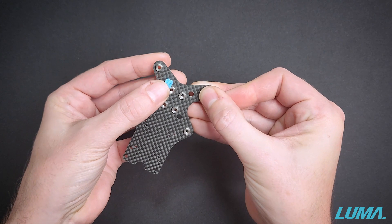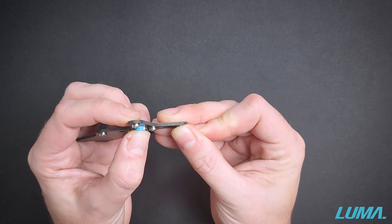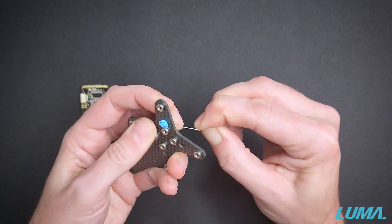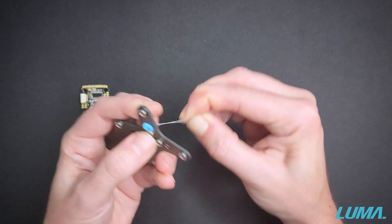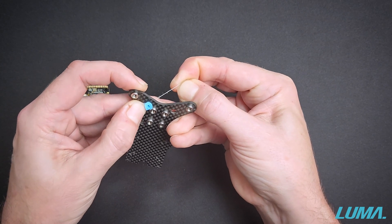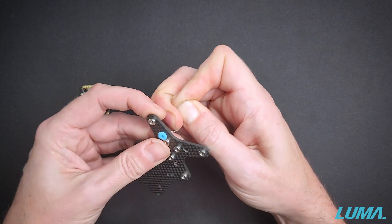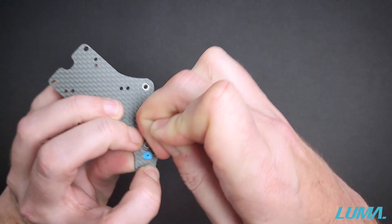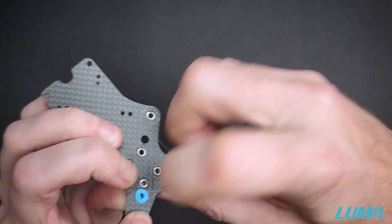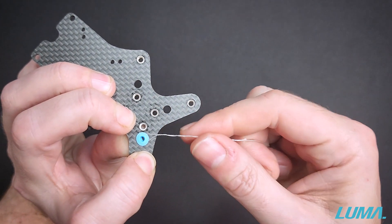Next we position the gummy so it's just over the hole and apply a little bit of pressure from this side to hold it in place. We then begin pulling it through the hole. I like to apply just a little bit of assistance with my fingernail to help it get through, and when you get to the point where it's the majority of the way through, all that's left is to give it a little scratch with your fingernail to pop the other side all the way through the carbon or the flight controller.